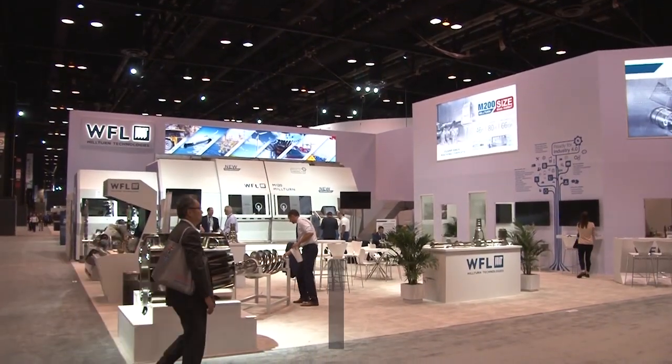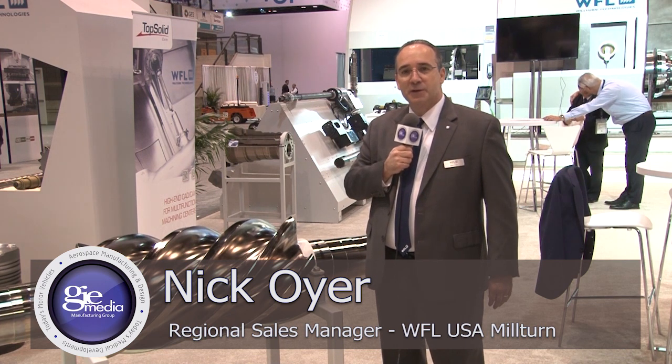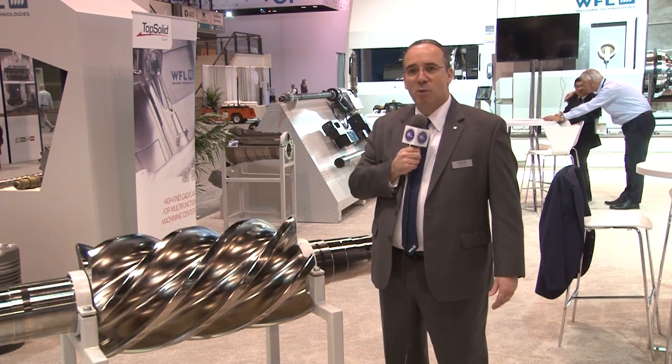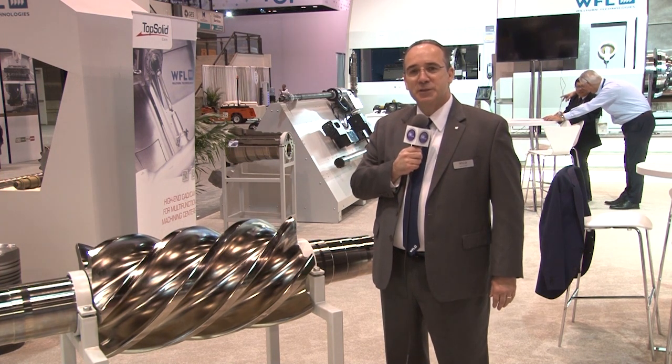Hello, my name is Nick Oyer. I'm one of the regional sales managers for WFL USA. WFL is the originator of the Mill-Turn. Beginning in 1982, we invented the first true Mill-Turn machine, and we want to take you through our booth today and let you see some of the things that we have accomplished and some of the parts that we are really proud of.